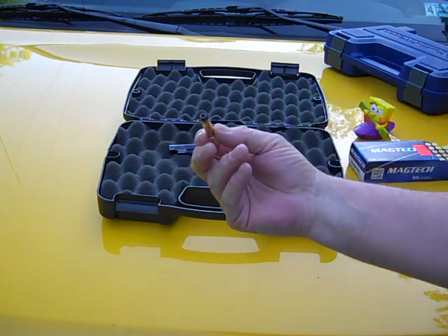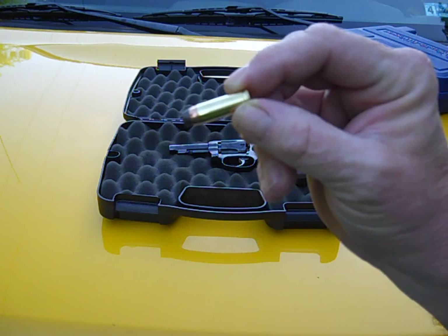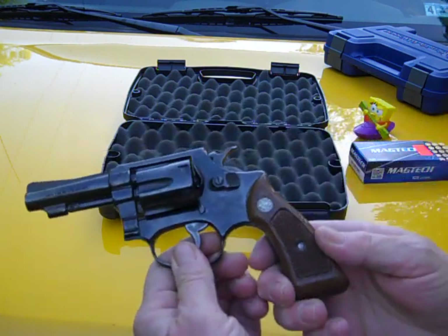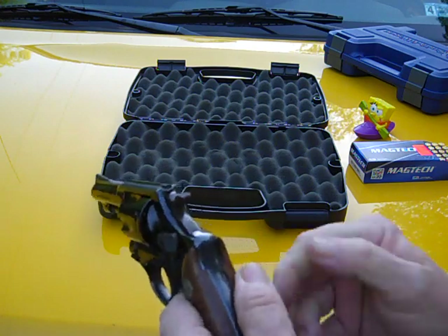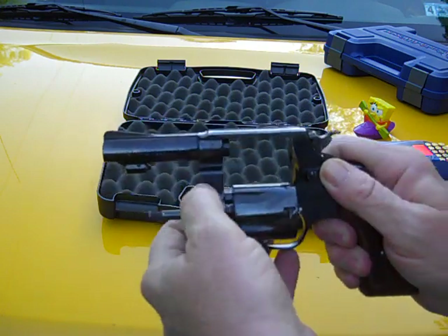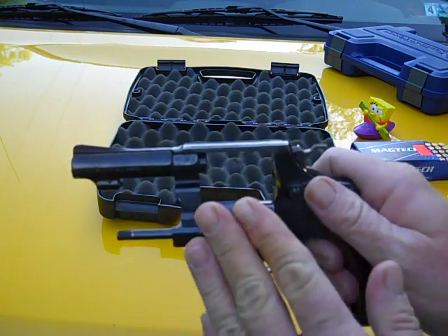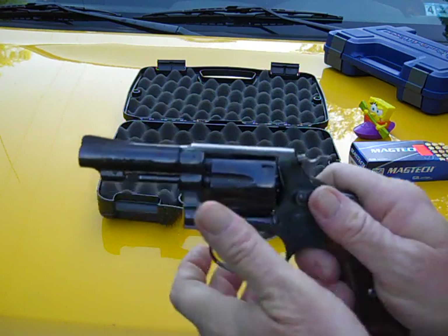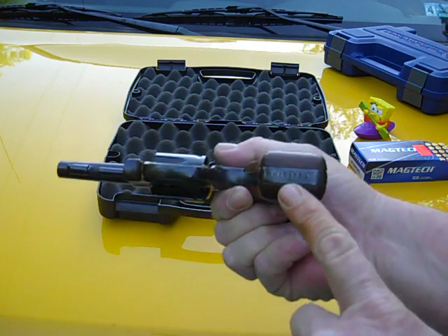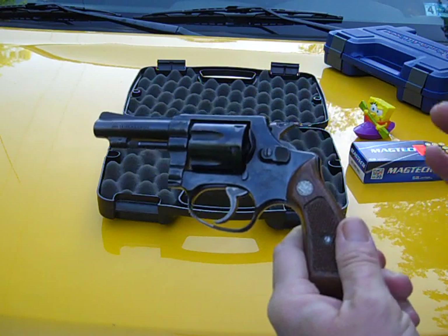Right here is the .32 Long round — Magtech 90 grain hollow point. It looks like a Mini-Me version of a .38 Special. I don't know what year this was made; I guess I can call Smith and find out the shipping date. I kind of goofed up when I opened up the cylinder and looked inside for a model number — I saw about five other numbers and thought it was the serial number, so I texted it to the Crazy Scotsman. Scotsman, I apologize — Smith & Wesson puts the serial numbers down on the bottom of the grip on these old revolvers. I sent you the wrong number and I'm rather embarrassed about that.